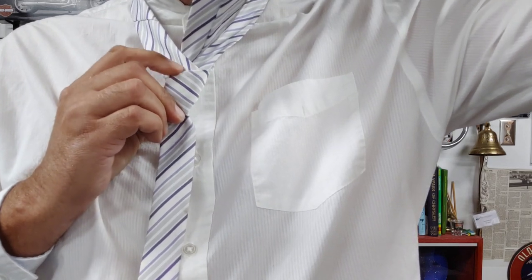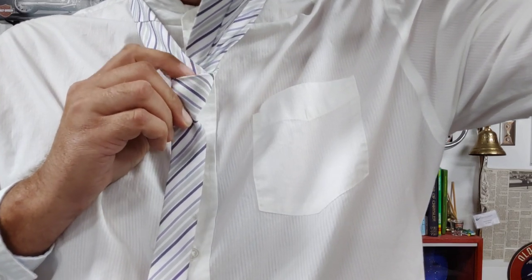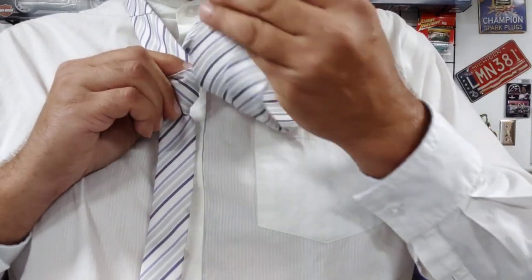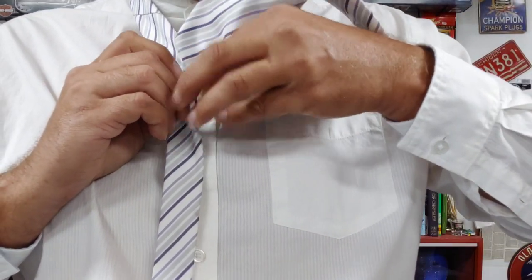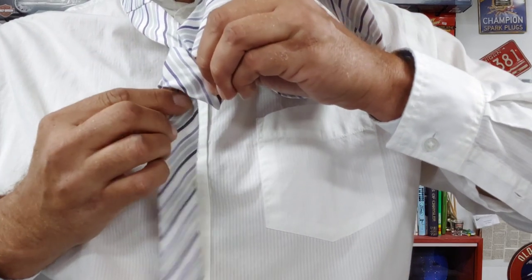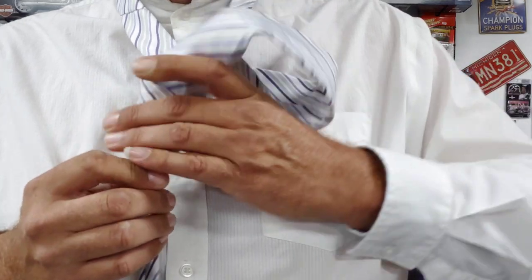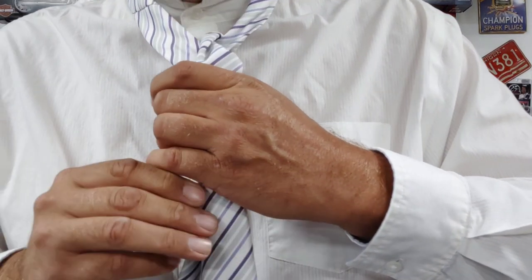You're going to bring it all the way up and out and through. Now that we have it out and through, we're going to take it and tuck it behind this front envelope here. We're going to be taking the tie and bringing it through the hole — there we go. Bring it all the way down.